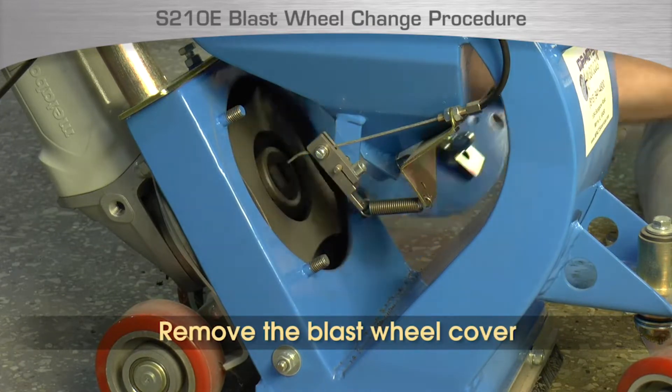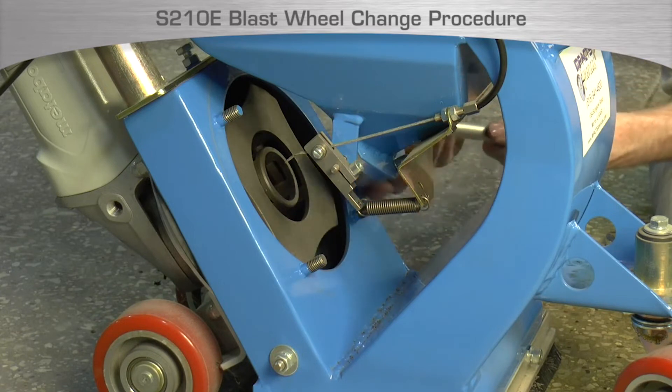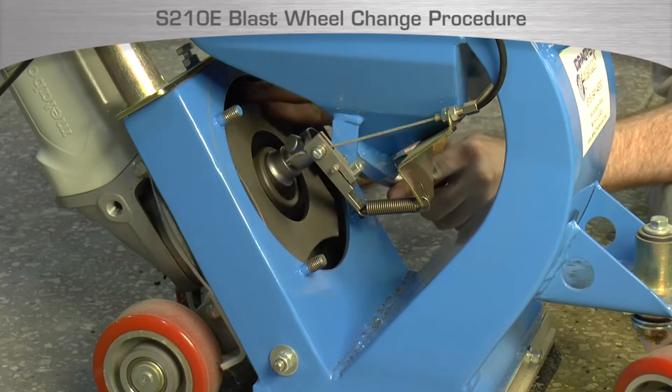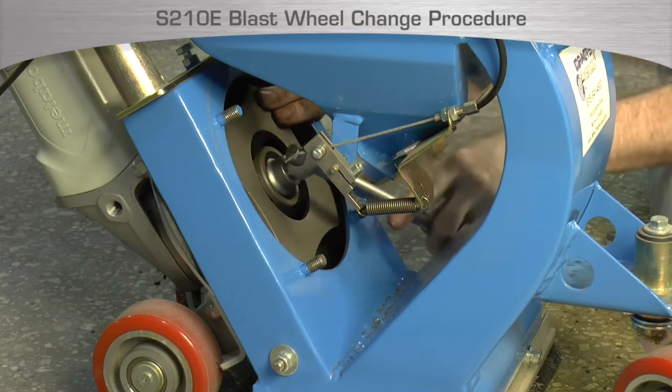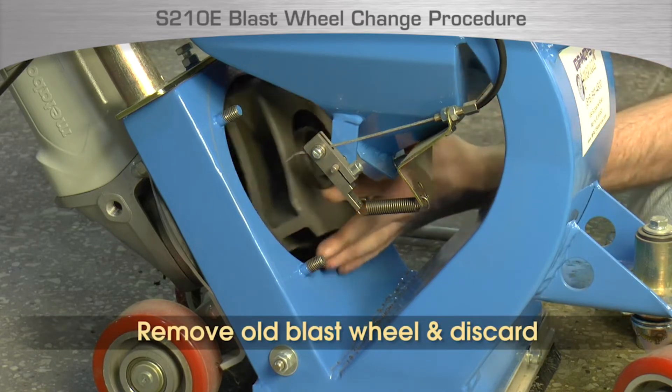Remove the cover. Block the blast wheel from moving by wedging a hammerhead or wood block between the housing and blast wheel. Use the M24 socket wrench to loosen the wheel nut that holds the blast wheel to the wheel hub. Remove the old blast wheel and discard it.